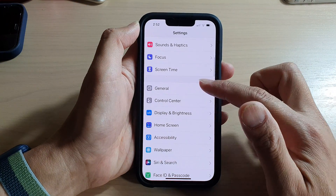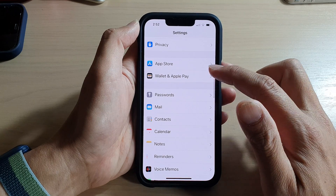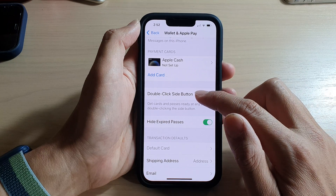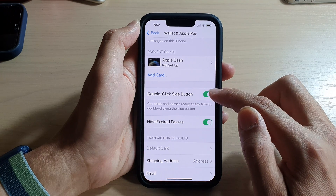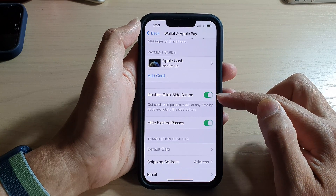In Settings, go down and tap on Wallet and Apple Pay. In there, go down and tap on Double-Click Side Button. You can toggle the button — just switch it off or tap on it to switch it on.